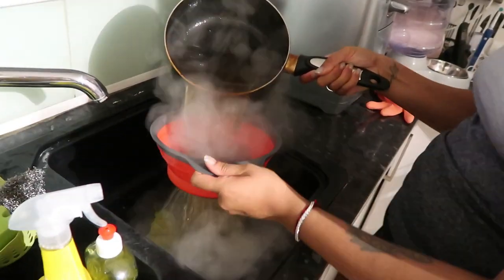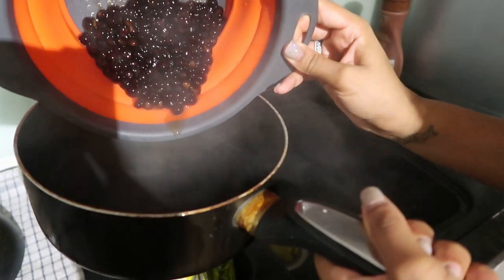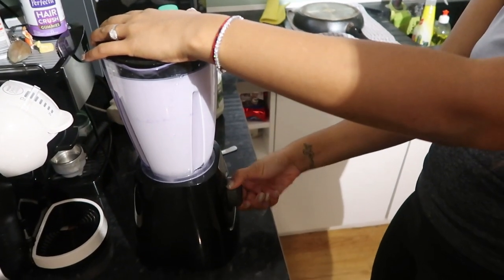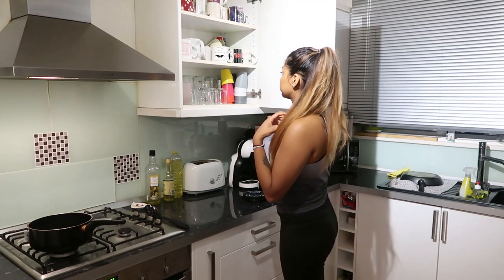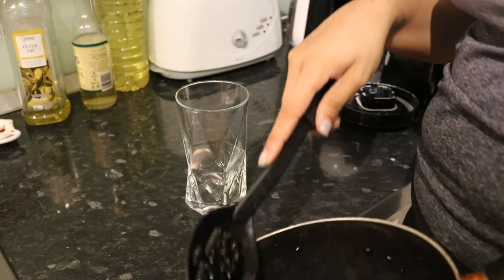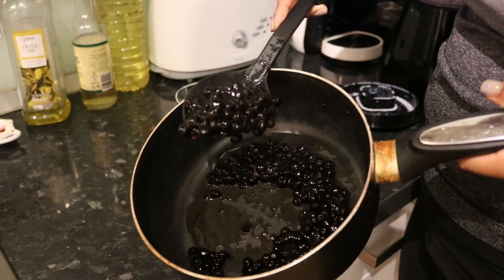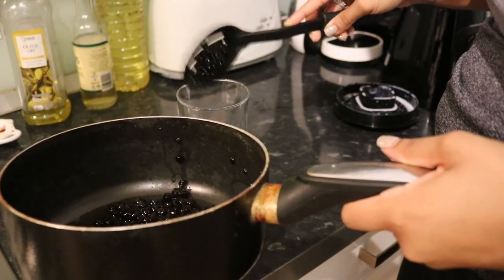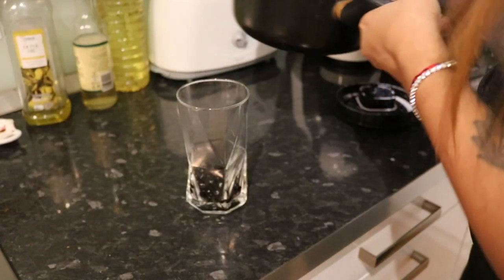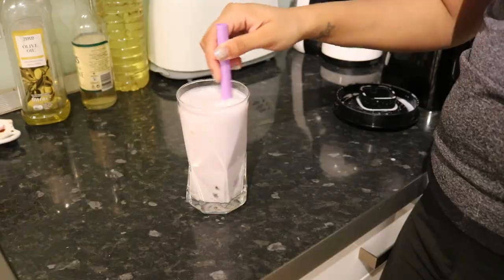I totally forgot about the pearls, so I'm just going to drain them now. That's what they look like. My camera ran out of batteries so I have to use this one now, which isn't that great for vlogging. Anyway, this is what the tapioca looks like, and it actually tastes yum! I'm going to put some in here — not too much — then some of the milk, and give this a mix.